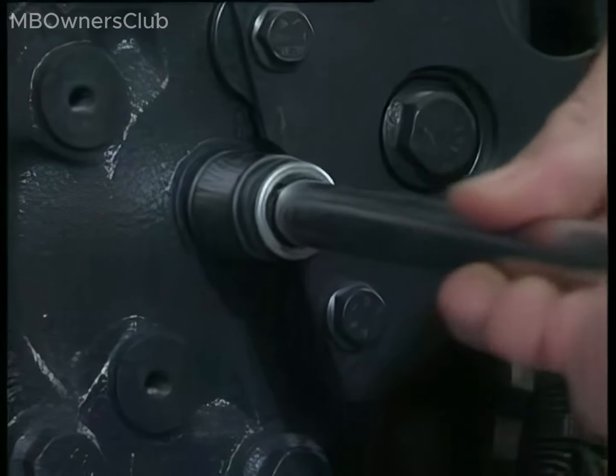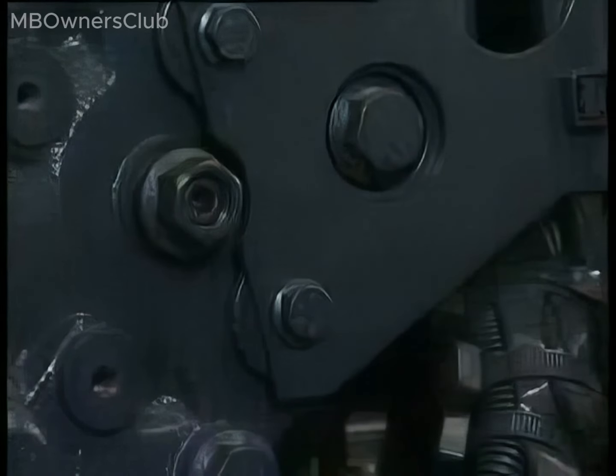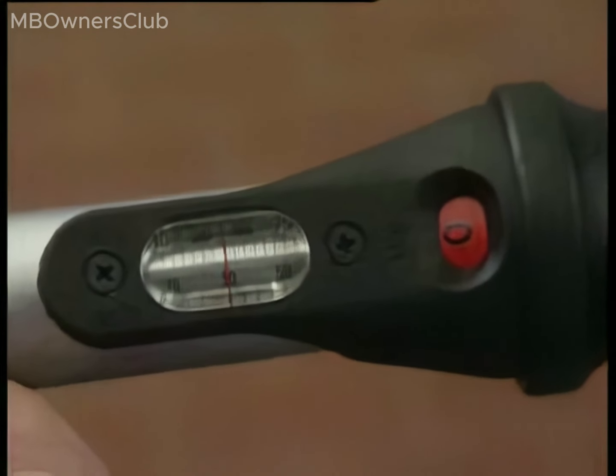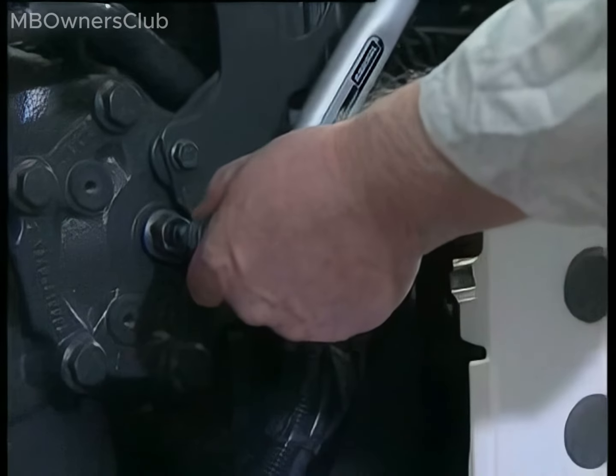Shift the steering to the center position and loosen the lock nut on the adjustment screw to prepare for the adjustment process. Set your torque wrench to a precise 40 to 45 Nm and methodically tighten the adjustment screw.